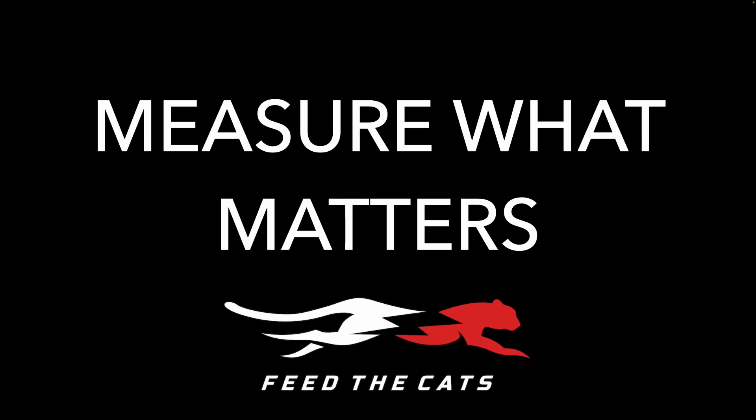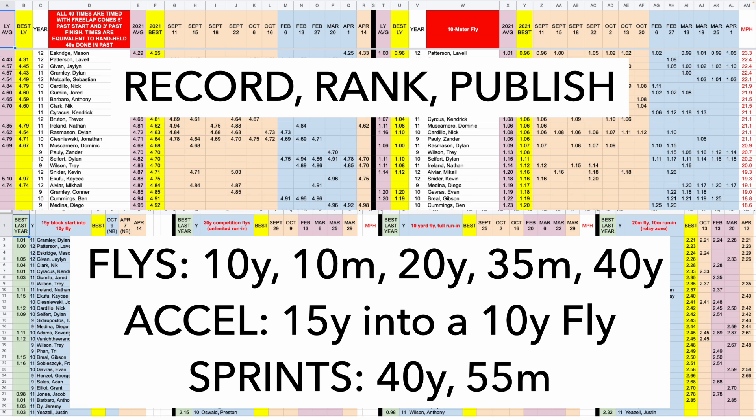Measure what matters — so what do we measure? On speed days everybody thinks we only do fly tens, like 'feed the cats.' Last I checked you had to run at least 100 meters in a track meet. We do 10-yard flies, 10-meter flies, 20-yard competition flies. When we're outside we do curved runs — half of what you do as a sprinter is on curve. We do 35 meters on a curve. Why 35? Because that's the spacing of the 300-meter hurdles.